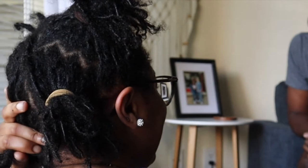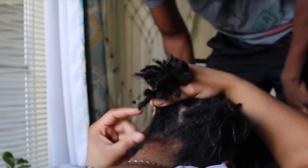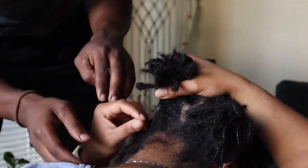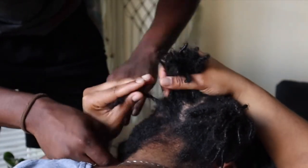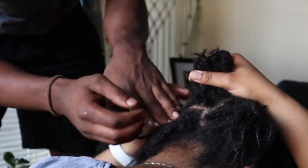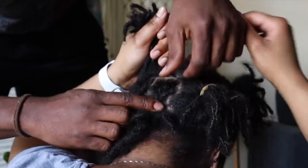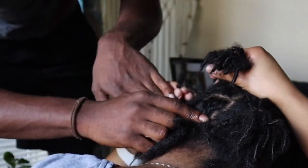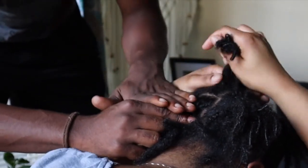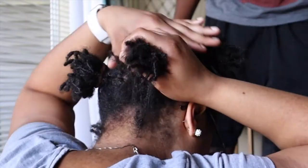I counted 30. Let me see — one, two, three, four... Alright, so that's 30.